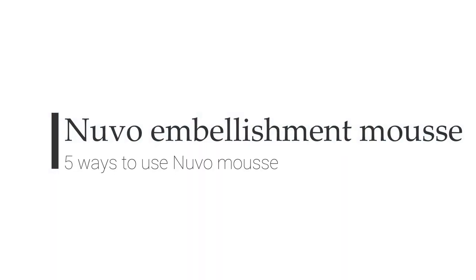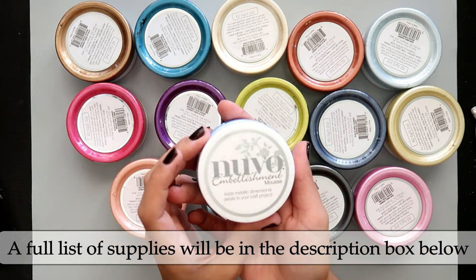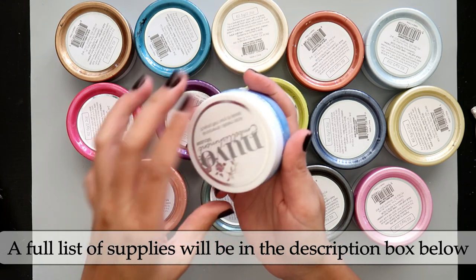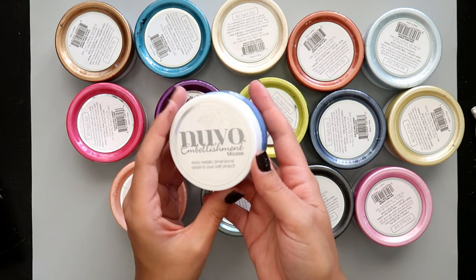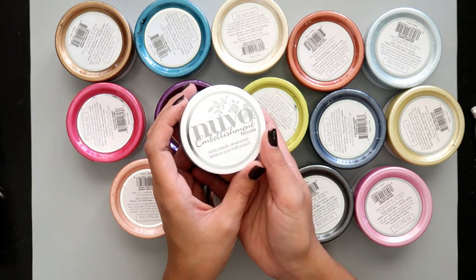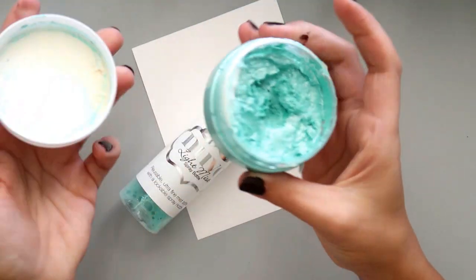Hello everybody, Tiffany Solorio here. I'm going to be playing around with the Nuvo embellishment mousse. I was sent these products from Tonic Studios, but opinions and everything I share in this video are my own. I truly love this product — there are so many different uses for these Nuvo embellishments. I do a lot of mixed-media projects, so I like having the same colors for the different layers I build upon my projects. I hope you guys enjoy this video; if you have any questions, feel free to leave a comment down below.